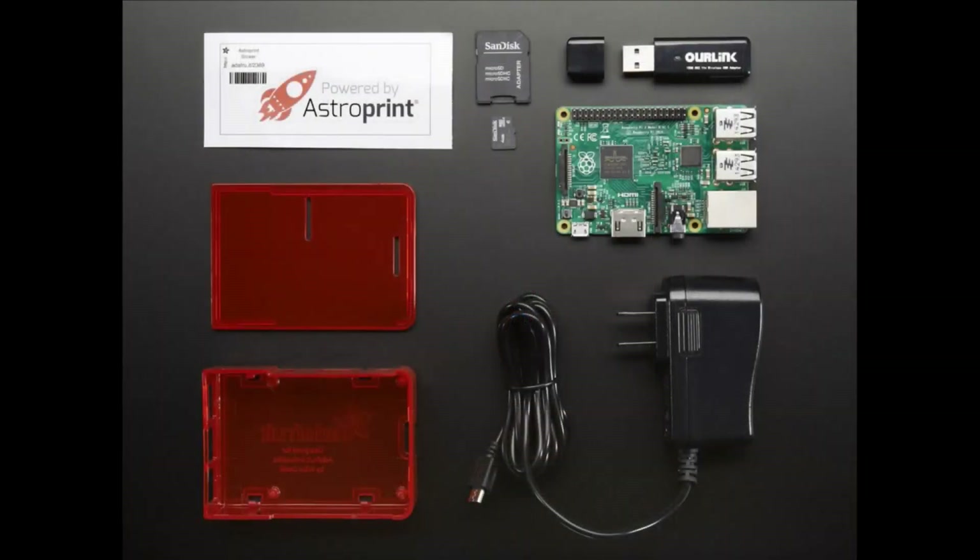Next up, this is the AstroPack. What this does is allow you to print over Wi-Fi with a Raspberry Pi to a 3D printer.